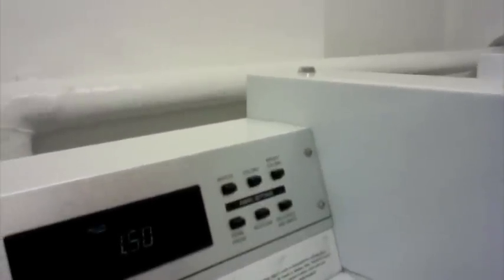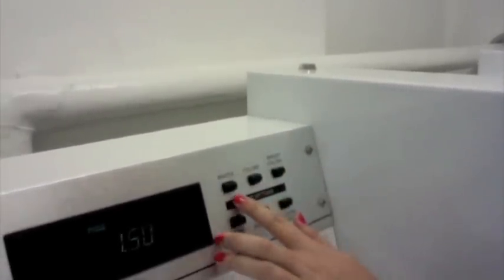Once you've added your detergent, it's time to choose the cycle that you want. Our washers make it pretty easy for you and separate it between whites, colors, and bright colors.